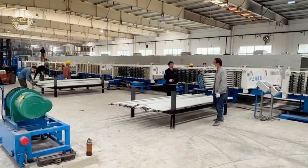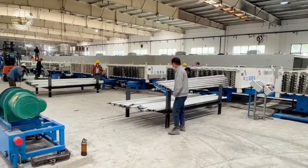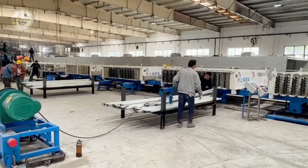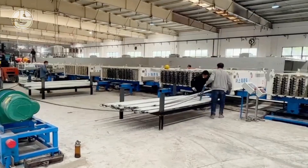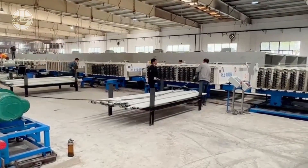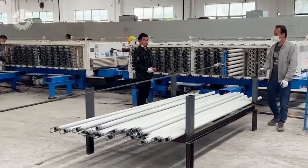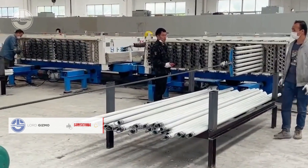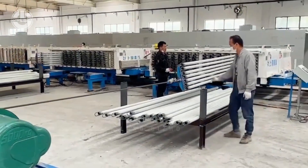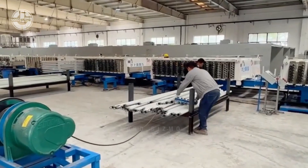Now that the panels have reached the desired and required level of strength, they will be carefully removed and demolded from the molds. It is important to do this at the right time so that no cracking or damage will occur. This process is done by lifting the mold car and allowing the panel to rest on a designated support or conveyor system. Individual molds detach from the sides of the panel, leaving it resting on supports. Once demolded, the panel moves to the next stage of processing, where specialized vehicles move the panels to designated areas for further finishing, storage, or shipment.